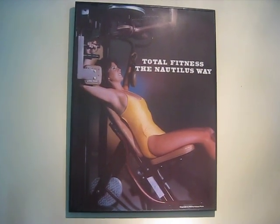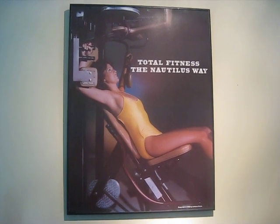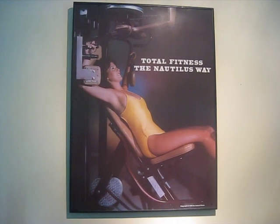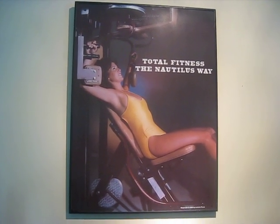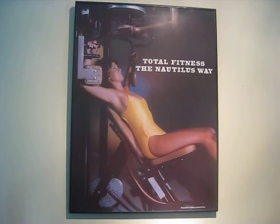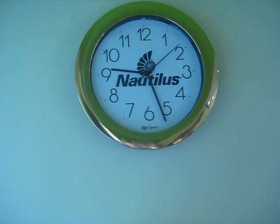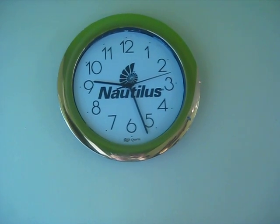This is where we do our high-intensity training. First of all, I'm showing you Total Fitness of Nautilus — a poster promotional poster for the book written by James Peterson with Arthur Jones and Ellington Darden articles throughout. And an original Nautilus Sports Medical Industries quartz clock — we have two of them.